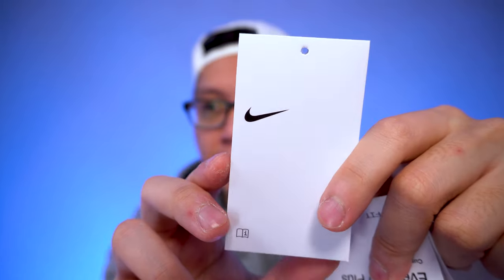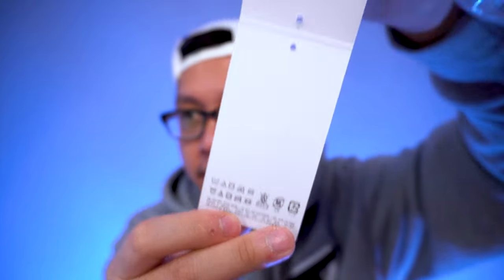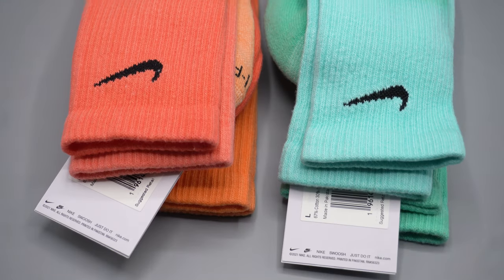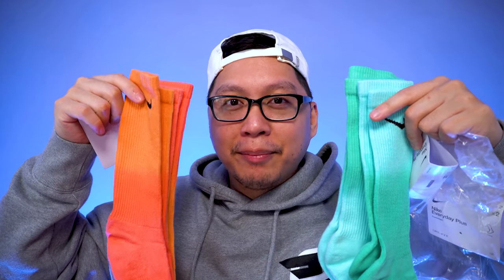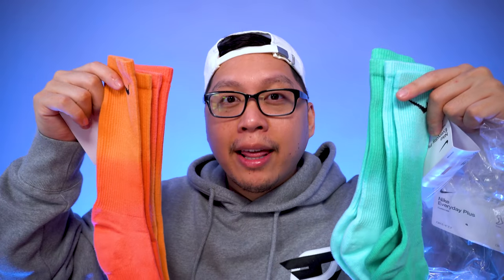The other tag is the typical Nike tag with just a swoosh, and as you open it up there are a bunch of care label details. It says 'random by design, each pair is unique' on the tag, which makes a lot of sense because with the dip-dye, a lot of these socks are really random — not everything manufactured by Nike will look exactly the same.